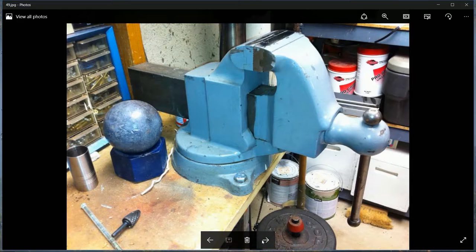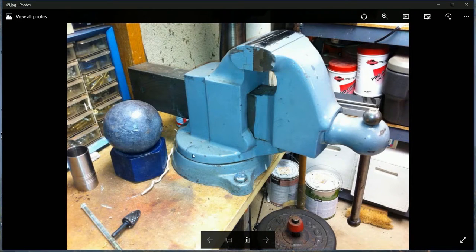A nice large vise to attach to your garage workbench is essential. This one looks particularly big and sturdy. Many vises you buy now have an anvil built in, so it doubles up - a nice sturdy vise is well worth having.